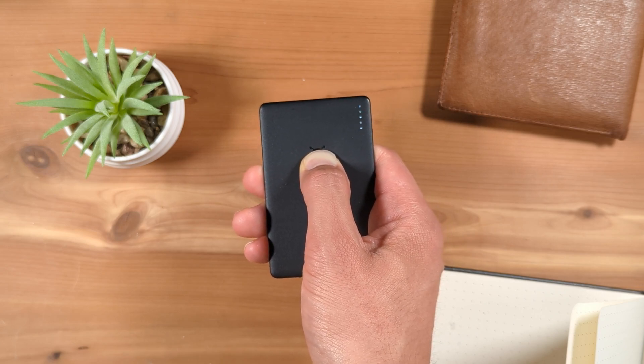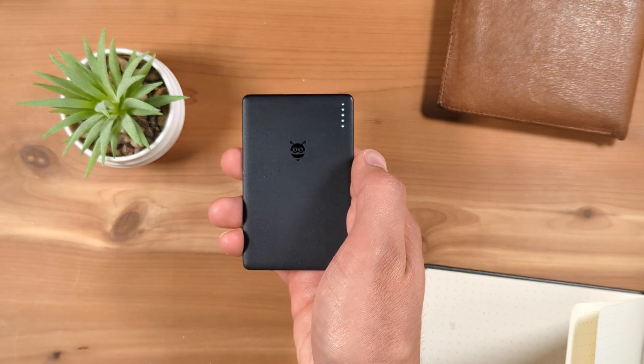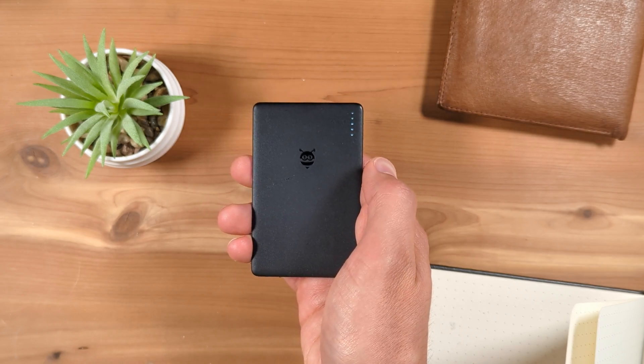Release before the end of the third beep. You'll hear this audible confirmation. Your Pebblebee finder is now reset.